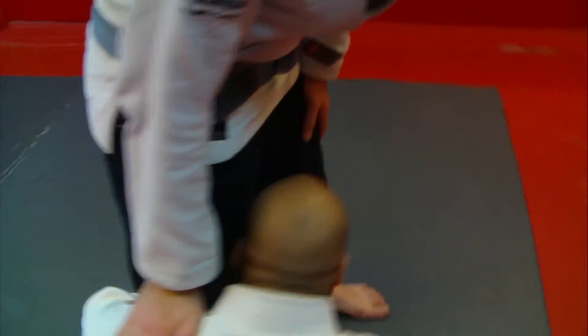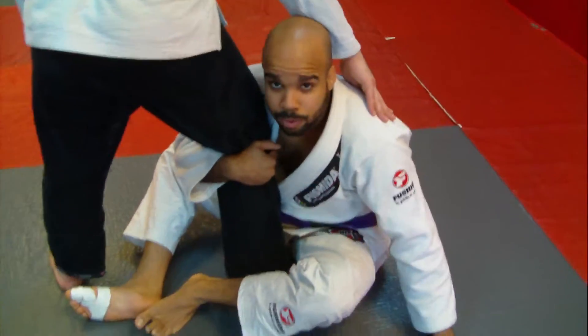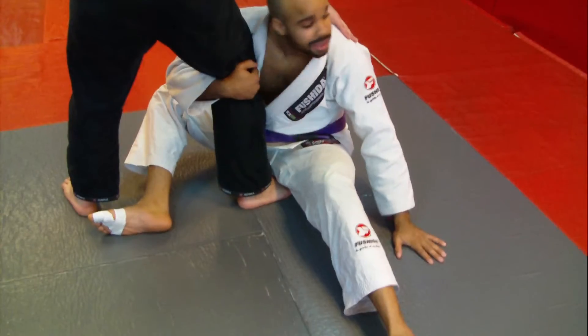Now what I want to do is switch my head to the outside, and at the same time switch the grip. I'm going to take my left hand and put it on the ground. My left leg comes out and I'm going to sit out that way.